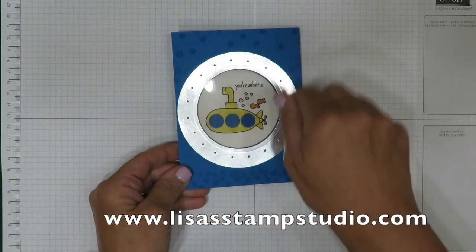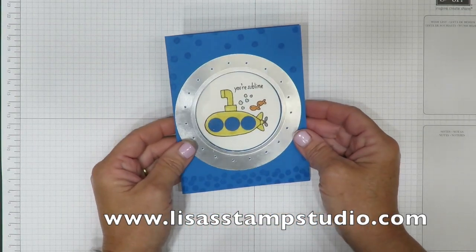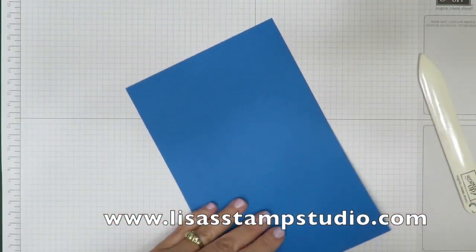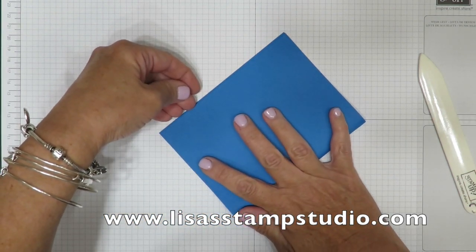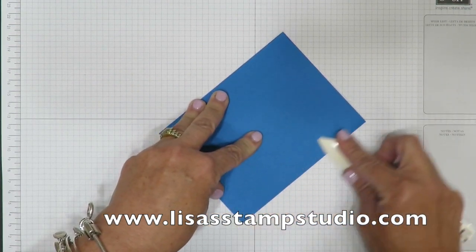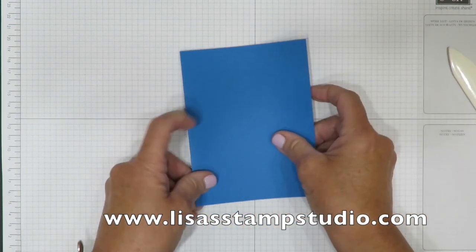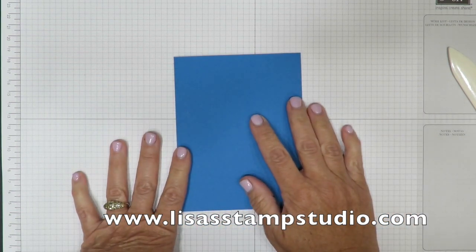This is the card we're going to replicate and make the changes so that we can use the new products that are in the annual catalog. I'm using Pacific Point cardstock and this measures five and a half by eight and a half. Remember with all my videos I have still photographs of all the projects as well as the cutting dimensions over on my blog. You'll find the address here on the screen, so you don't have to worry about writing it all down while you're watching.